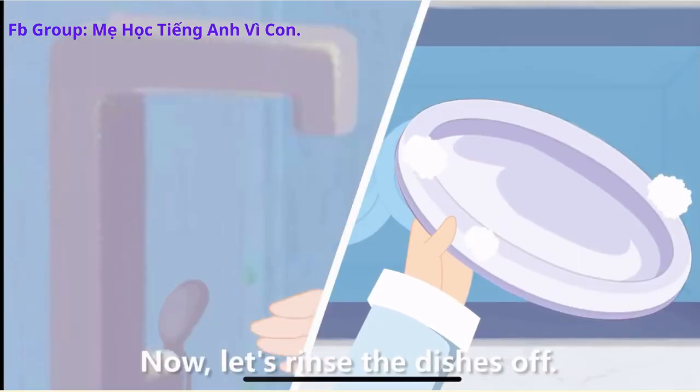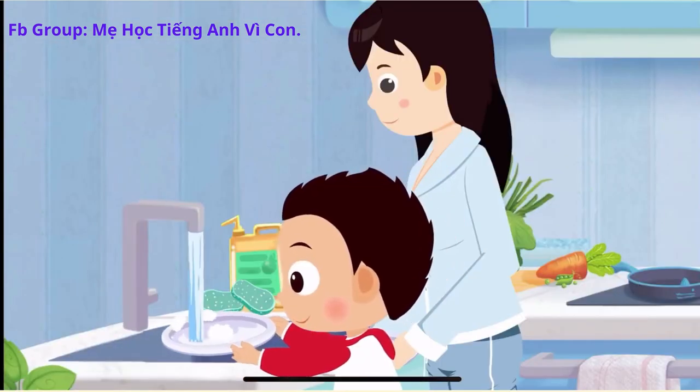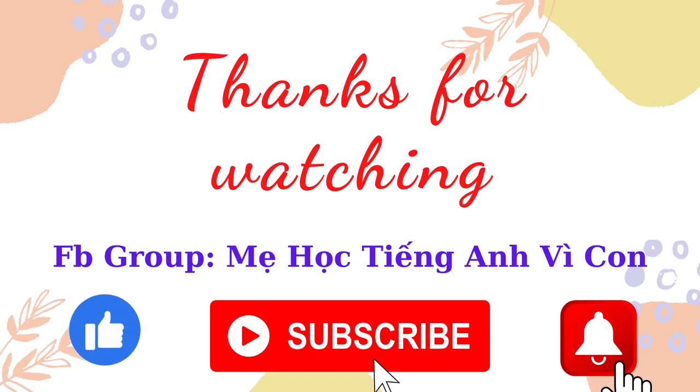Good. Now, let's rinse the dishes off. The warm water. I'll see you next time.